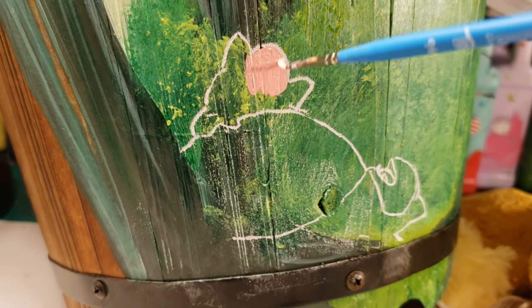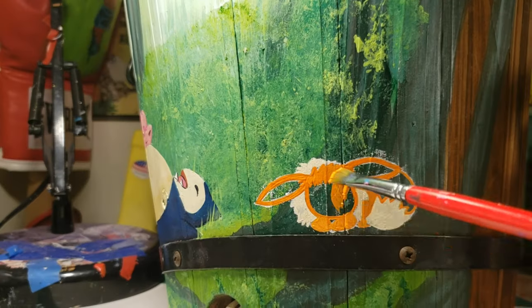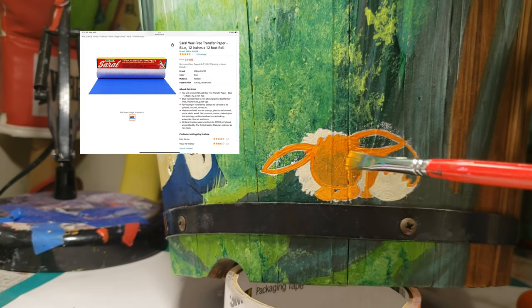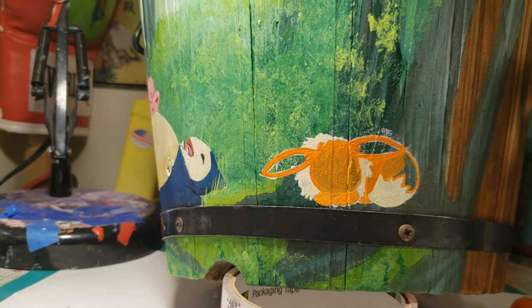Let the slumber party begin and I am starting off with the Jigglypuff and Snorlax. I am painting a few of the Pokemon freehand as well as using Swirl transfer paper for others. A link to the Swirl transfer paper can be found down below in the description.